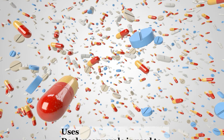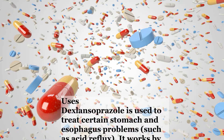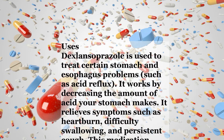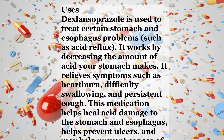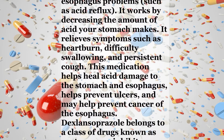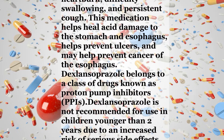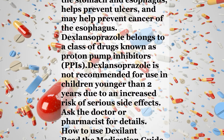Uses. Dexlansoprazole is used to treat certain stomach and esophagus problems, such as acid reflux. It works by decreasing the amount of acid your stomach makes. It relieves symptoms such as heartburn, difficulty swallowing, and persistent cough. This medication helps heal acid damage to the stomach and esophagus, helps prevent ulcers, and may help prevent cancer of the esophagus. Dexlansoprazole belongs to a class of drugs known as proton pump inhibitors. Dexlansoprazole is not recommended for use in children younger than 2 years due to an increased risk of serious side effects. Ask the doctor or pharmacist for details.